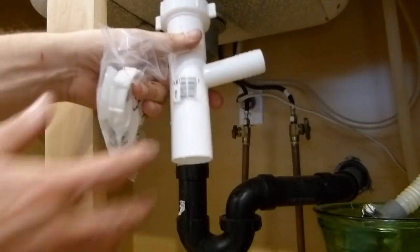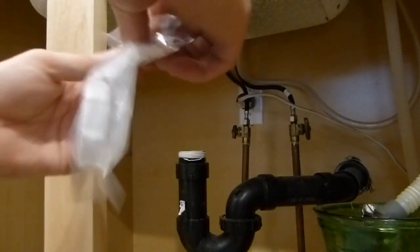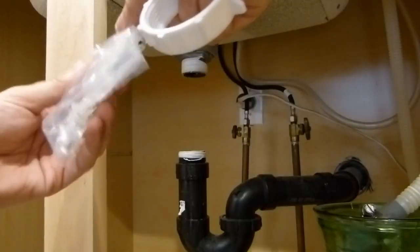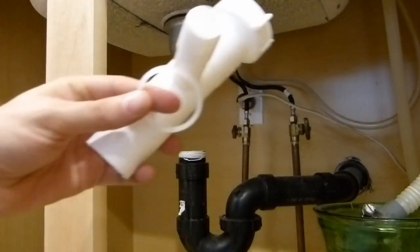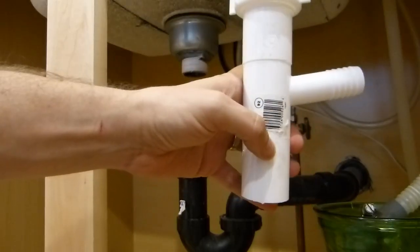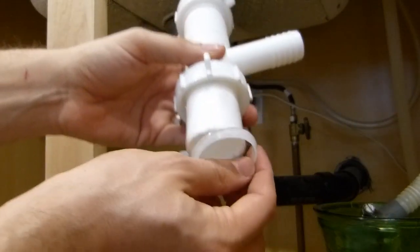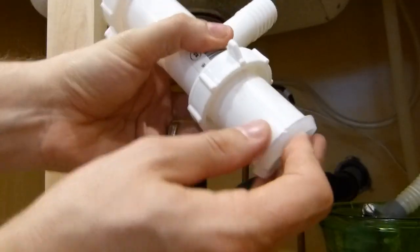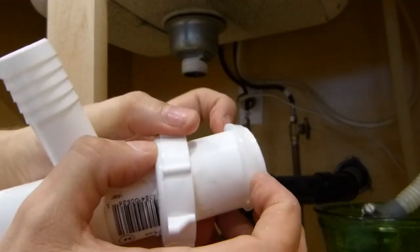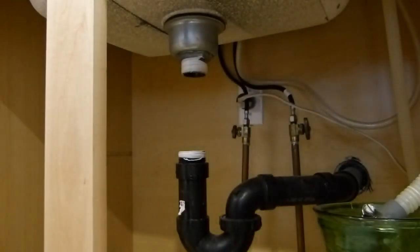I've got the pipe cut down with the hacksaw, and now I'm going to slip on this other slip nut that I bought. This consists of the slip nut and a tapered gasket — or poly washer, I guess is the official name. I've actually removed some of the label here just to prevent any sealing issues. I'm going to slip the slip nut itself on, then put the poly washer on the pipe with the taper facing down towards the other pipe, and slip it up — that's partly why I removed the label, to make sure it can slip up and seal well.